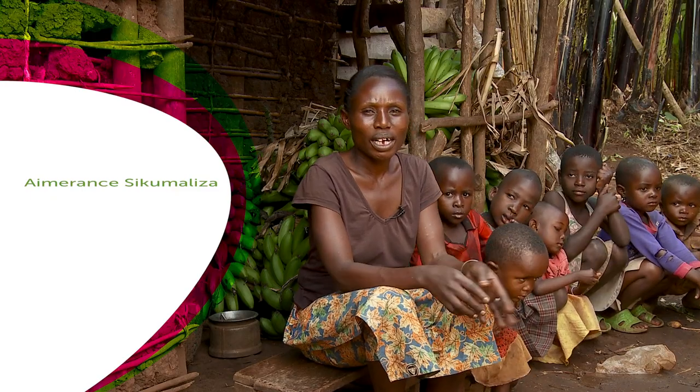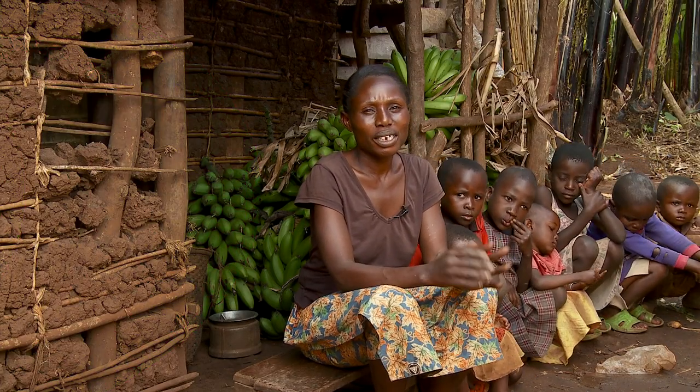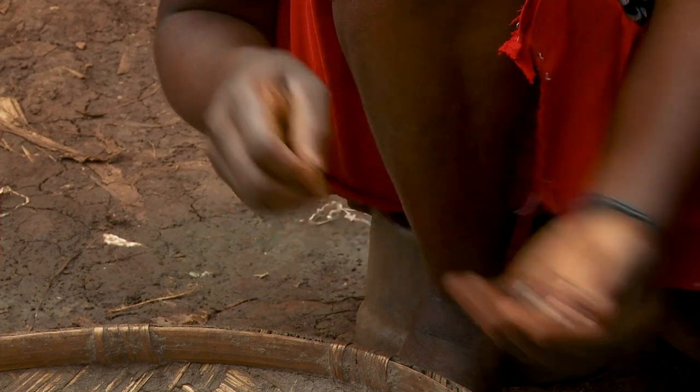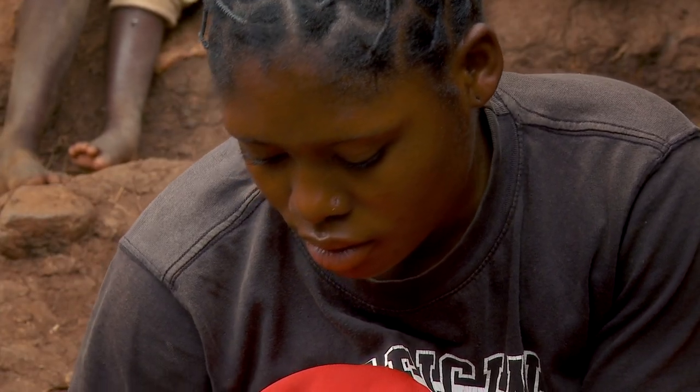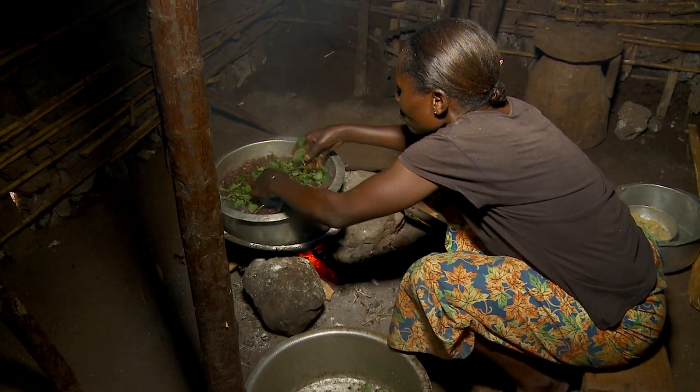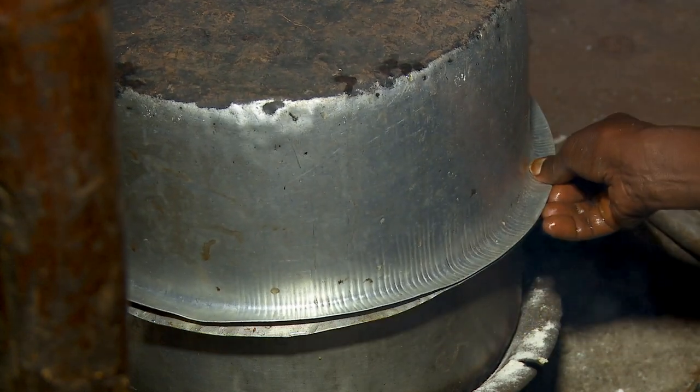Many families like to eat the same foods and they do not mix and change their diets. But we really need to prepare different foods, mix and diversify our food, so that yesterday's food is not the same as today's and today's food is not the same as what we'll be eating tomorrow.